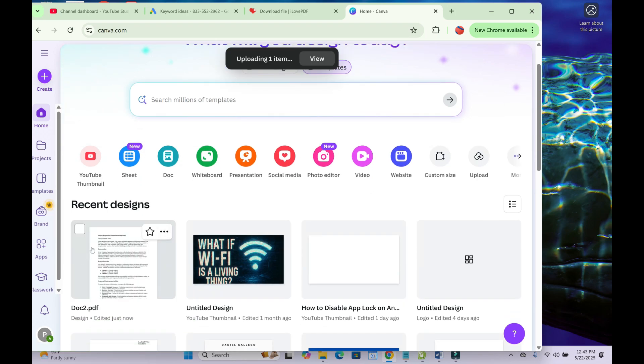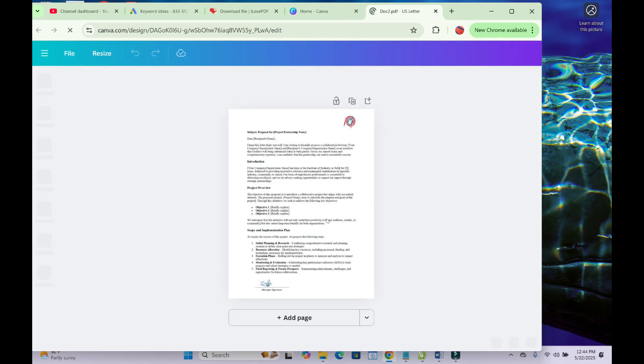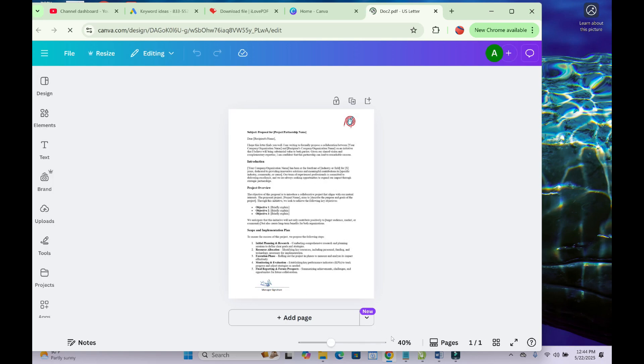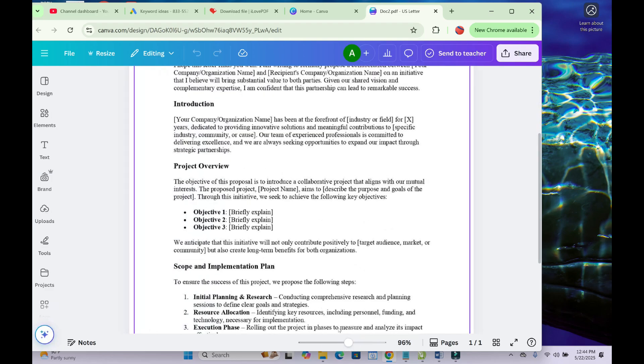Once it has been uploaded, click on it to open it. You will see the PDF file right there. You can zoom in and zoom out using the buttons provided so you can see it clearly.